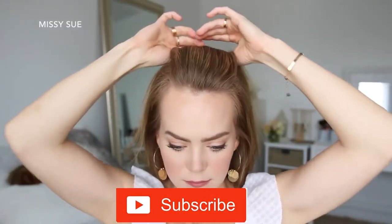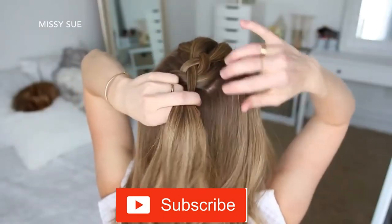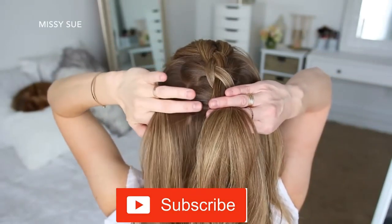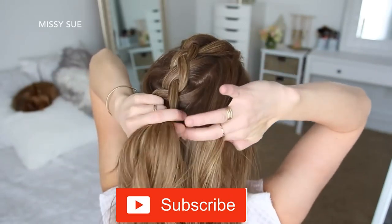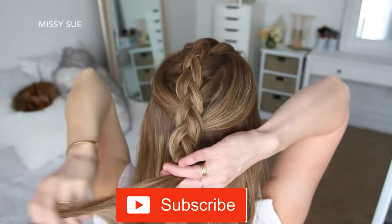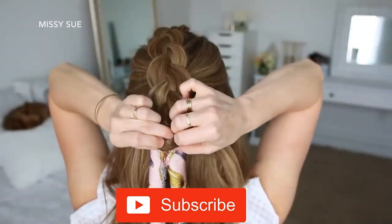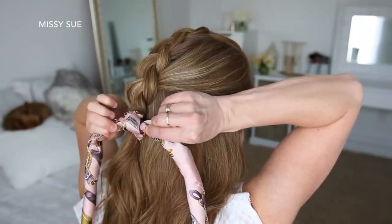For the next hairstyle, I'm going to create a Dutch braid along the top of my head. So I'm picking up a section near my forehead, dividing it into three smaller pieces, and crossing the side strands under the middle strand while adding new sections right next to the braid for the first three stitches. Then on the fourth stitch, I'm going to bring in sections from along my hairline, then do three more stitches without adding new hair, and then go back over the braid, pulling on the edges to make it bigger. I'm going to tie off the bottom with a clear elastic band, then take my hairscarf with an elastic band already wrapped over the middle, tie it to the end of the braid, and tie the hairscarf in a knot.